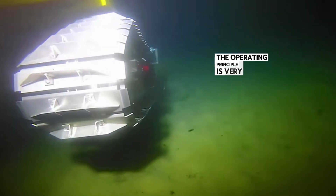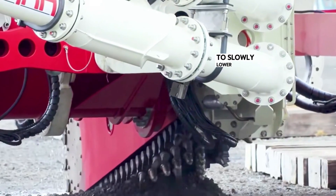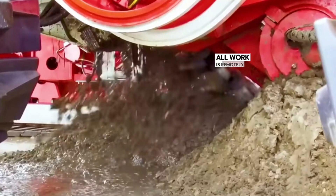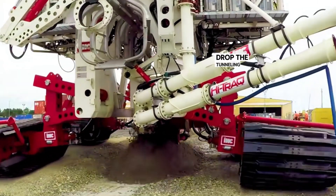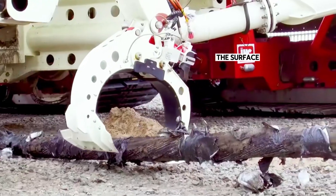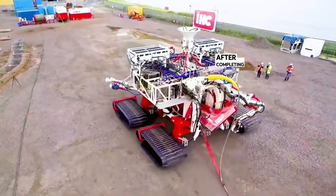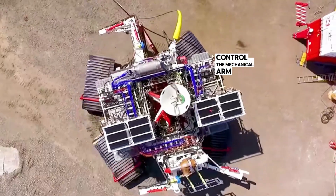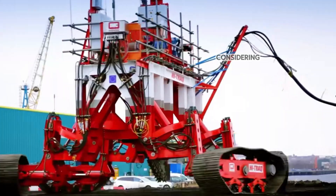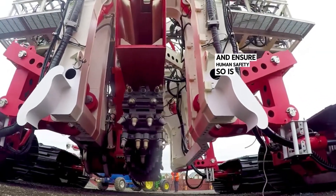The operating principle is very simple. When the transport ship arrives at the designated point, it uses a rope to slowly lower the tunneling machine into the water. When it reaches the seabed, all work is remotely controlled from the control room. First, drop the tunneling chain at the bottom of the machine, then follow the designed path to tunnel. The surface of the conveyor belt is covered with hard saw teeth, giving very high tunneling performance. After completing the tunneling, control the mechanical arm in front of the machine to fall, grab the power cable next to it, and place it in the tunnel. This process shortens installation time and ensures human safety. So, is it interesting?